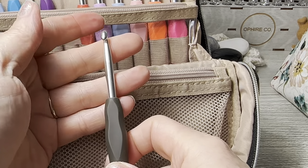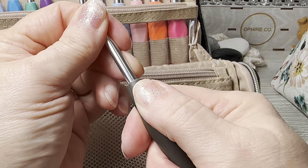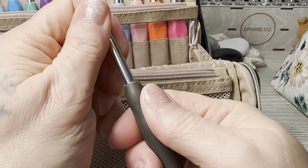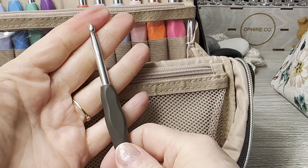That one's not straight on. You may have to adjust, but like I said, the bag is the reason I got this set. The hooks are just a little bonus.